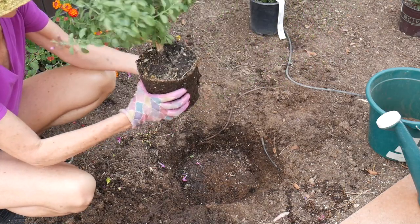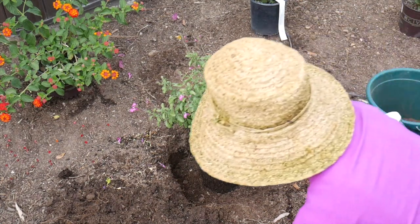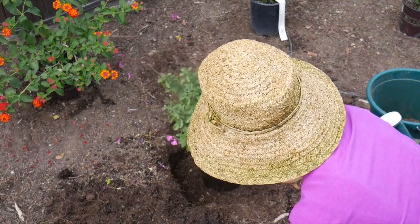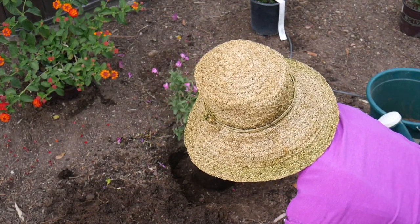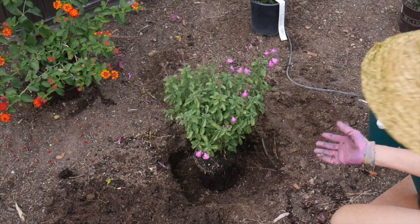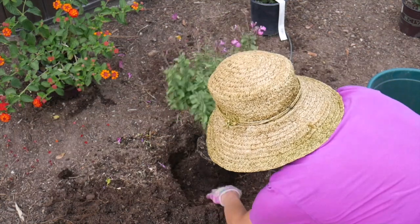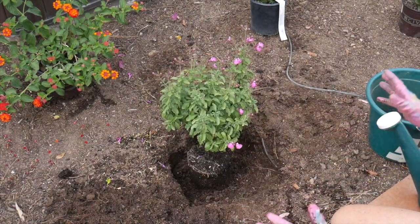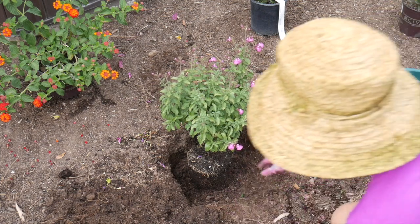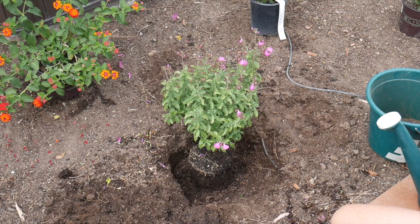Now I have the plant in the hole and I want to turn it and look for what I think is the good side. That's how I want it. It's up a little bit in the hole, about a quarter of an inch, but that's okay because I'm going to compost this bed — about an inch of compost after we get the drip system all straightened out. So it's okay if it's up just a little bit.